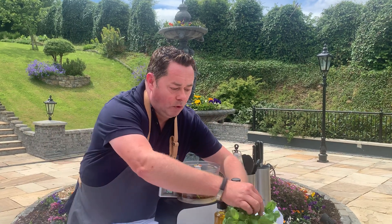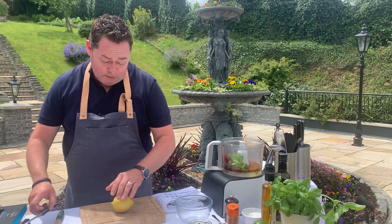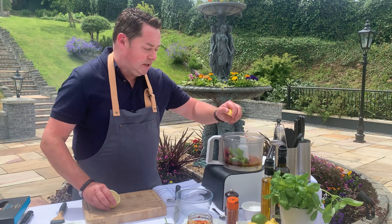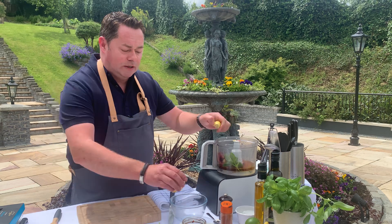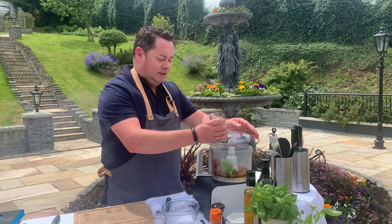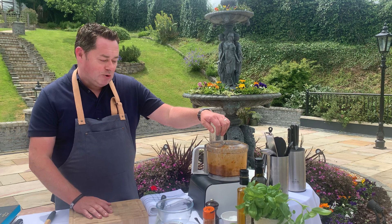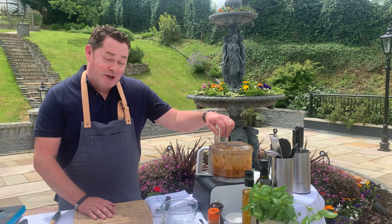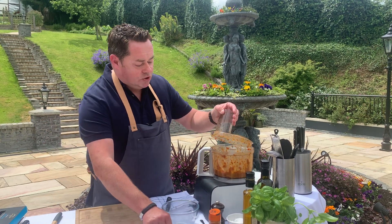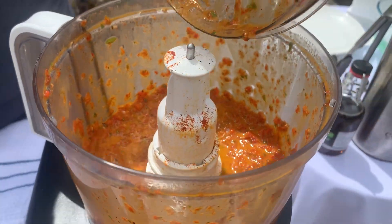Good drizzle of olive oil in. A bit more basil and then a touch of lemon — you can use lime, I have both. Just a tiny little squeeze — that gives lovely freshness. This is a great dressing, even with prawns or chicken. Blend it up, just let the food processor do all the work. I'll show you the consistency — that looks good. I don't want it too runny or too thick, so a little bit more of that beautiful oil.